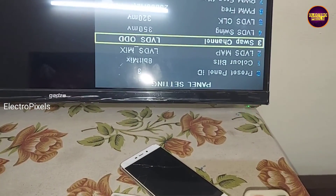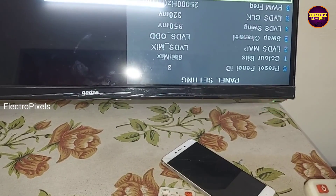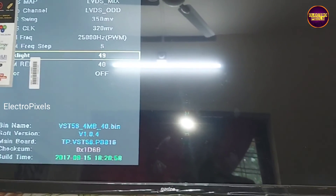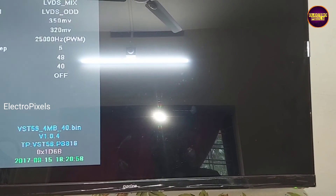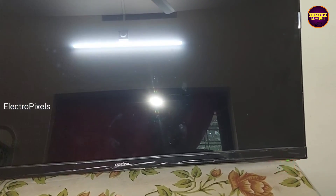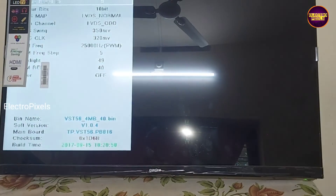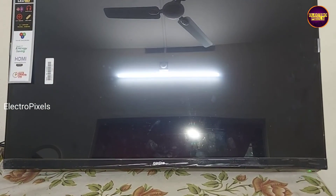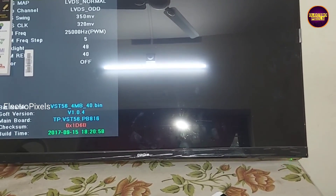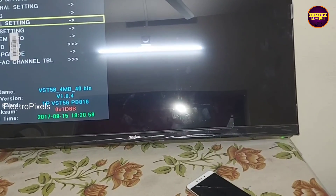The fault was with the motherboard even though it looked like a display problem due to panel fault. So that's it — the TV has been repaired successfully. If you like our channel, please don't forget to like, share, subscribe and press the bell icon for further notifications. Thank you for watching — see you in another video with another interesting topic.